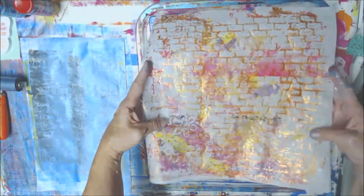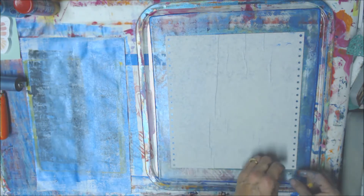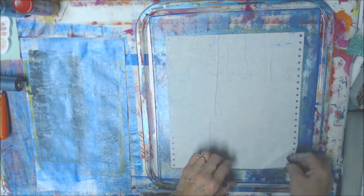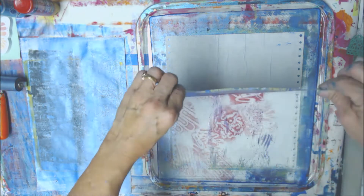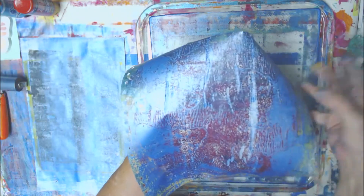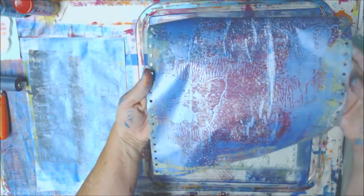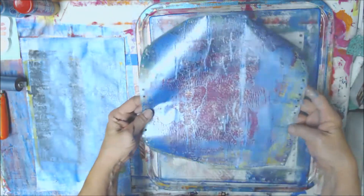I also did this — look at that, doesn't that look like fun? Okay, let's pull this one out and see if it cleans this off — I think it's going to clean it pretty good. Okay, you can see the butterflies, but you can see where the wrinkle was too. It's pretty though — it's a very grungy look, but I like it.